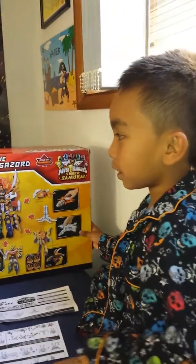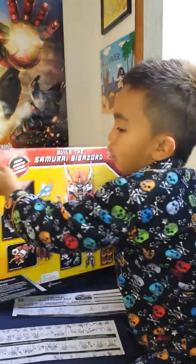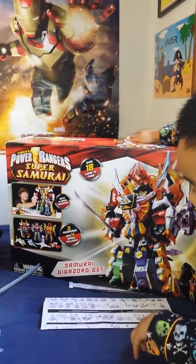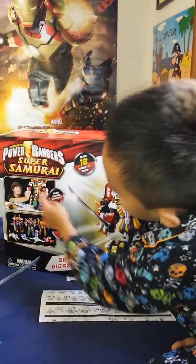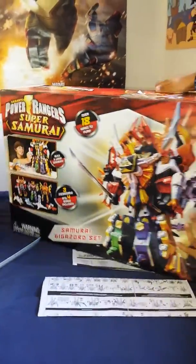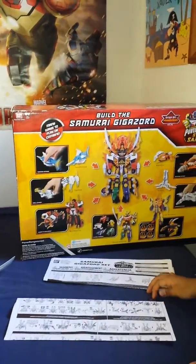Hello everyone, this is my samurai mega sword and this is the box. It's heavy and it's expensive. It combines all these three robots combined into this robot. I'll show you how to make this, and here we go.